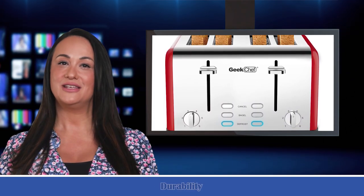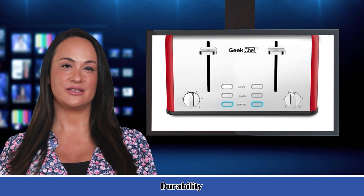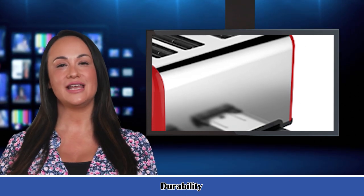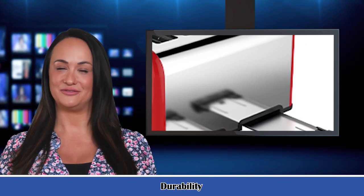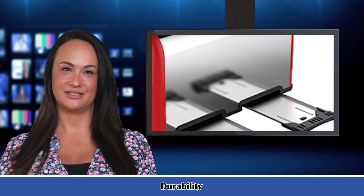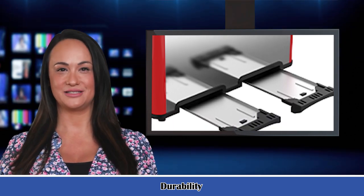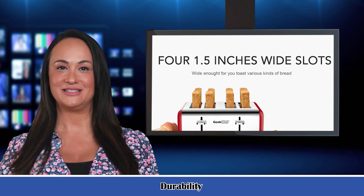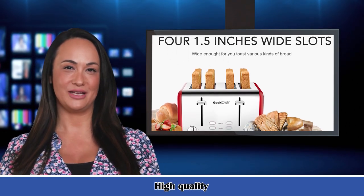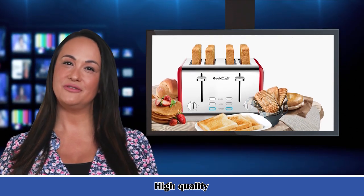The useful specifications are: for more detail and exact specifications, please reach out to sariqinc.com. Rated voltage: 120V / 60Hz. Power: 1550W. Stainless steel housing. Cancel, reheat, and defrost functions with indicator light. Dual independent control panels. 6-time setting. 1.5-inch extra-wide slots for bagels and thicker bread. 2 removable crumb trays and back auto electric power cut-off function.